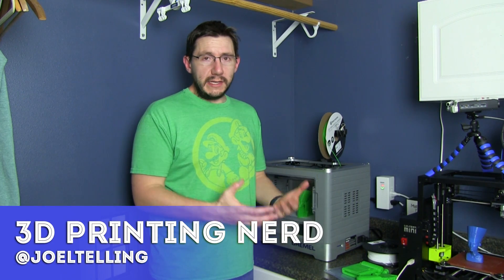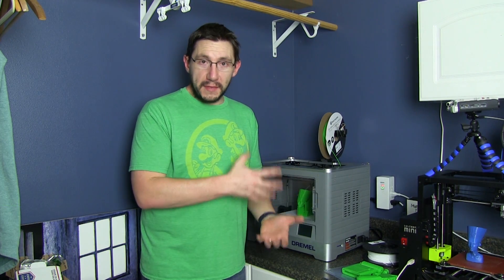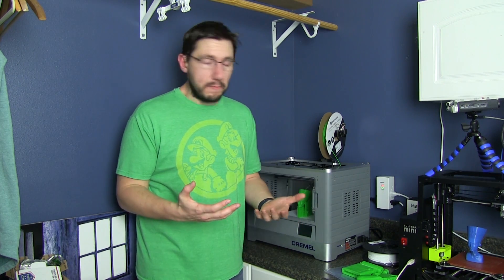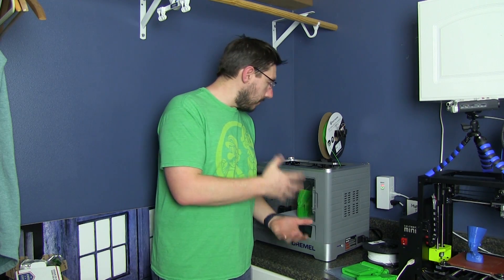The Dremel 3D Idea Builder is one of the most searched-for things that lead people to my channel. People seem to love this device, or they want to know more about it, so I'm going to take a little bit of time here to tell you a little bit more about it.